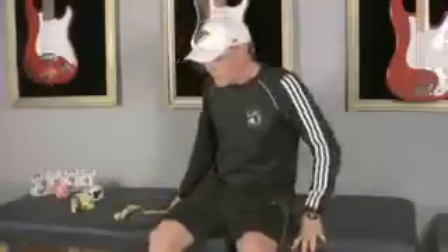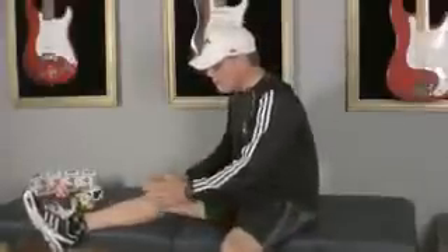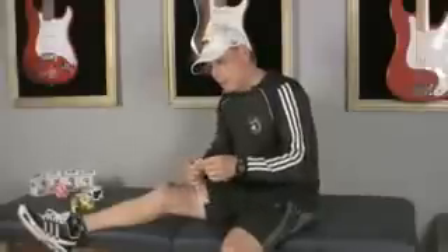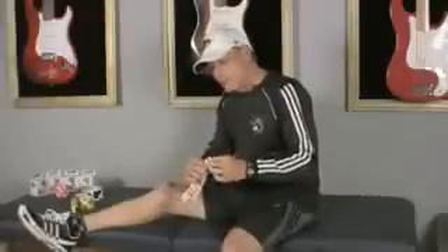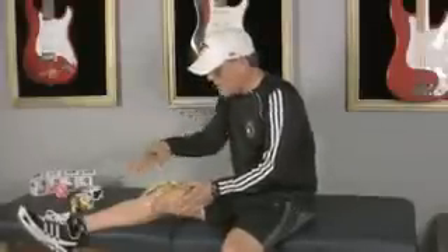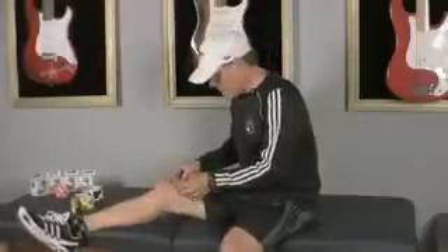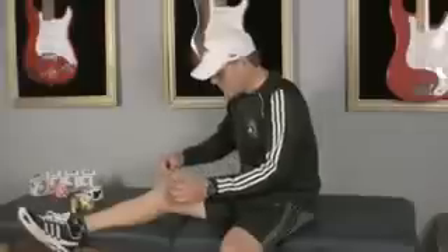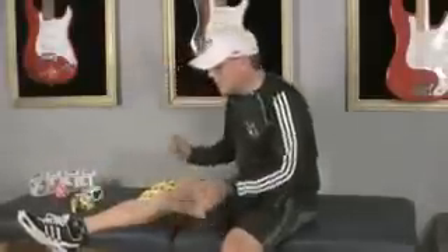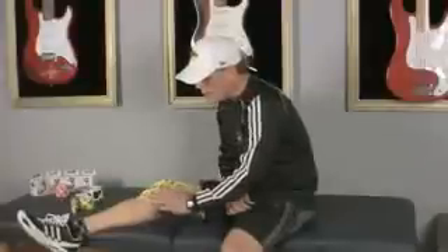Once we've cut our tape, we take our knee and we're not going to flex it — we're just going to relax it and keep it straight. Then we'll tear our tape like we usually do, about an inch from the end, and take the back off. Go ahead and anchor it right above the kneecap and rub it down. Now we'll release the back of the tape and gently lay the tentacles or strips on top of our leg.